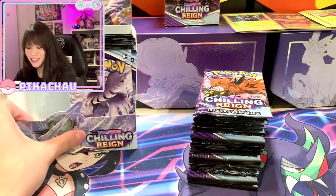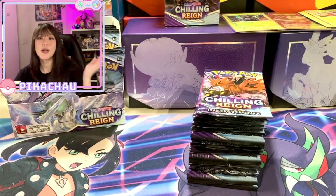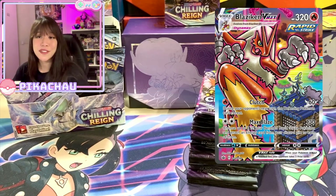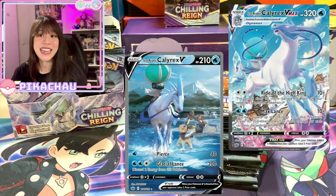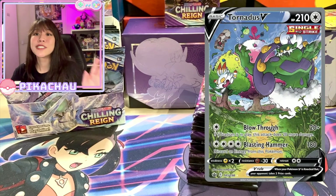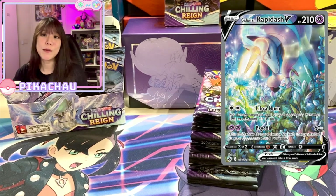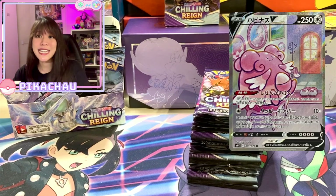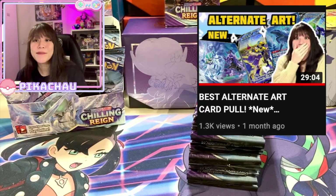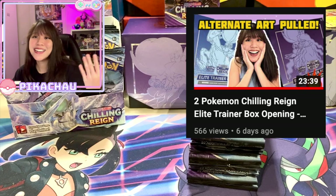I'm going to open half of this booster box. You can see it's quite a lot of packs on the table — the rest I'm going to split into two more videos. There are so many alternate art cards you can pull in this set: for example the three legendary bird alternate arts, the Blaziken VMAX, the Shadow Rider Calyrex and Ice Rider Calyrex VMAX, the Slowking alternate art, Tornadus, Galarian Rapidash — which I already pulled in the last video — Blissey, and last but not least the Zeraora alternate art.